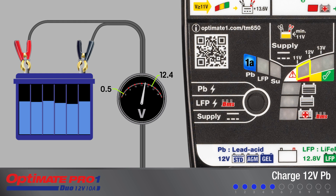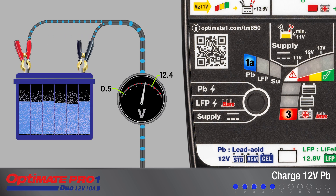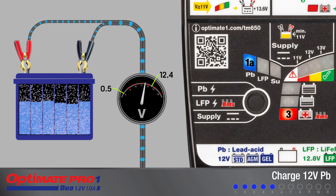If LED 8 blinks rapidly, the battery cannot be recovered and no further charge will be delivered. But charging will continue if the battery can accept the charge.